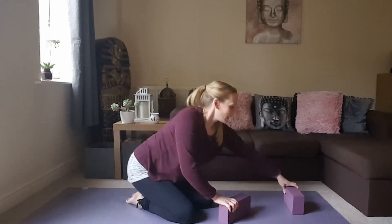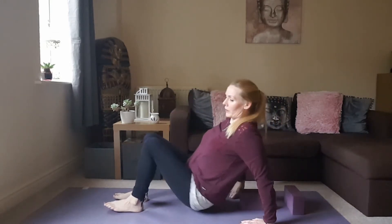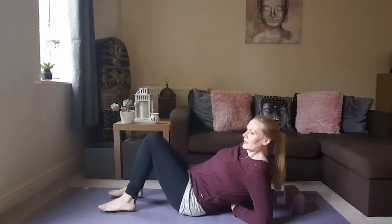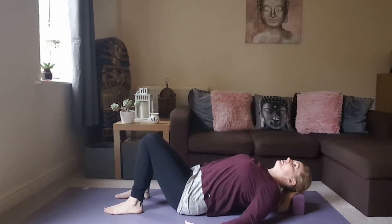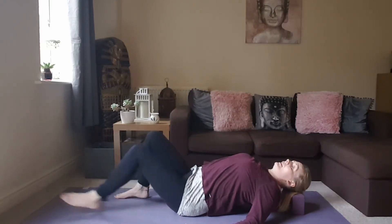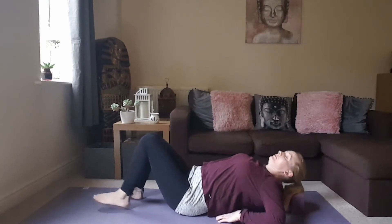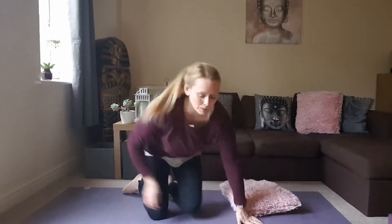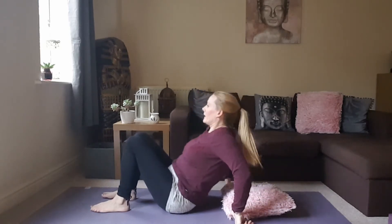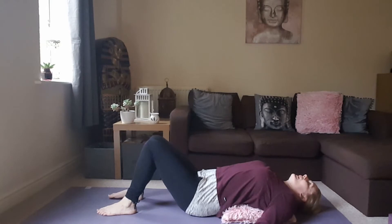We're going to begin in supported fish pose. If you have some yoga blocks, you're going to lie one this way and the other one lengthways. The lengthways one goes between the shoulder blades, the other one just to rest your head on, and then allow the upper body to relax. The legs can be bent, they can be out long, maybe you want to take a bound angle with the legs. If you don't have any yoga blocks, grab a cushion — place it under the chest area so the chest is lifted and open, then relax the shoulders down.